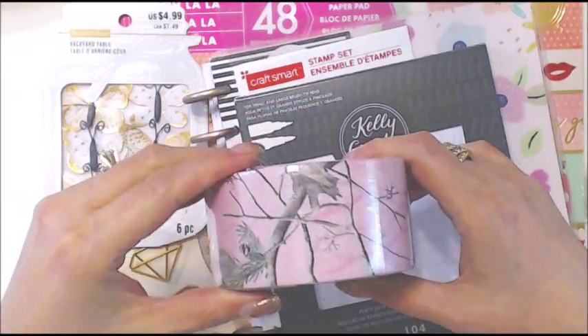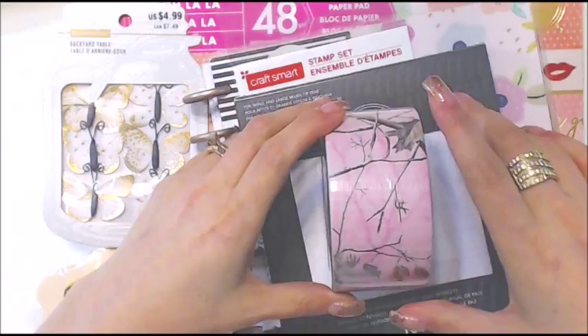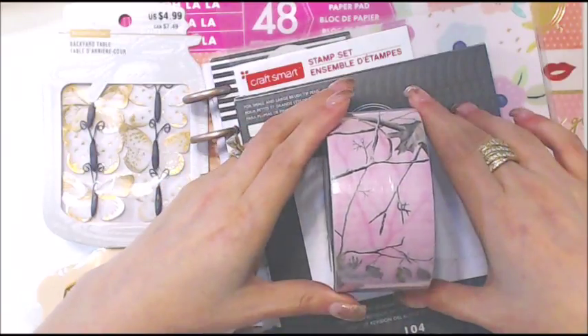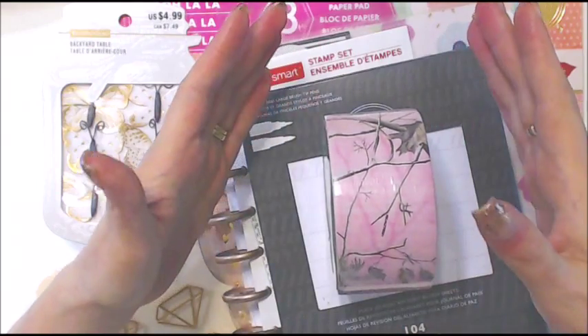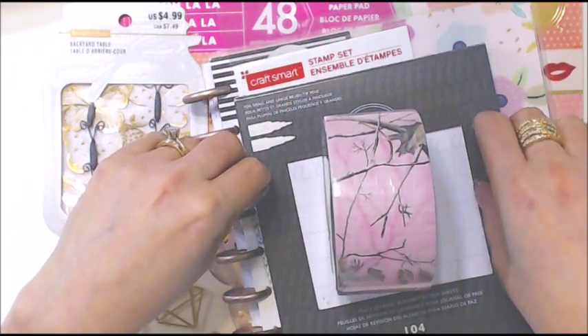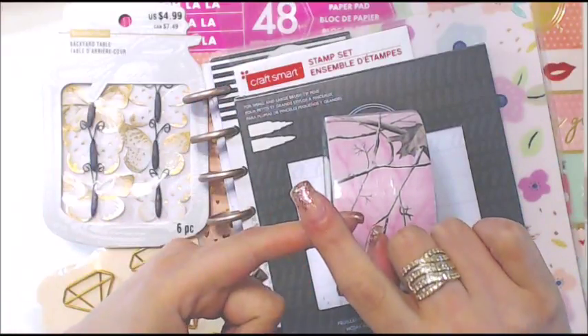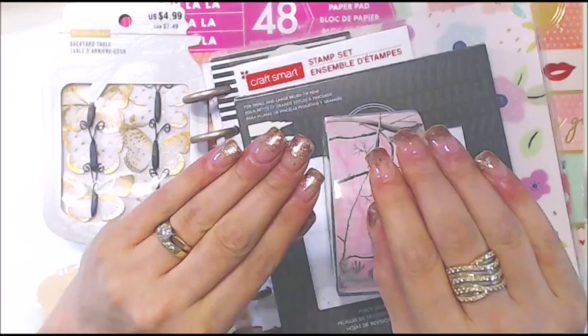This duct tape is an odd purchase. If you've ever bought anything from me, my packages always have Hello Kitty packing tape on them — but I can't find it anywhere. There's no more Hello Kitty packing tape, not even Hello Kitty duct tape. I am so upset about this.